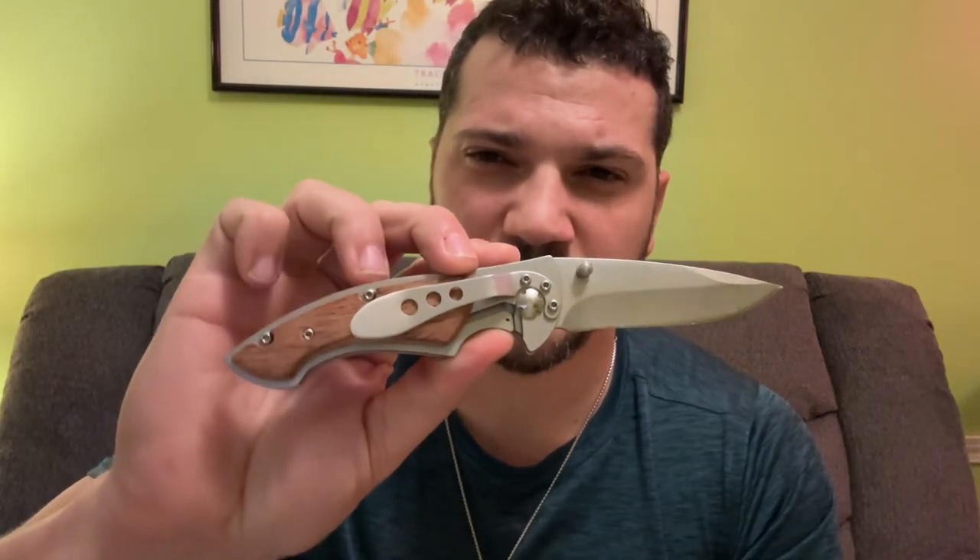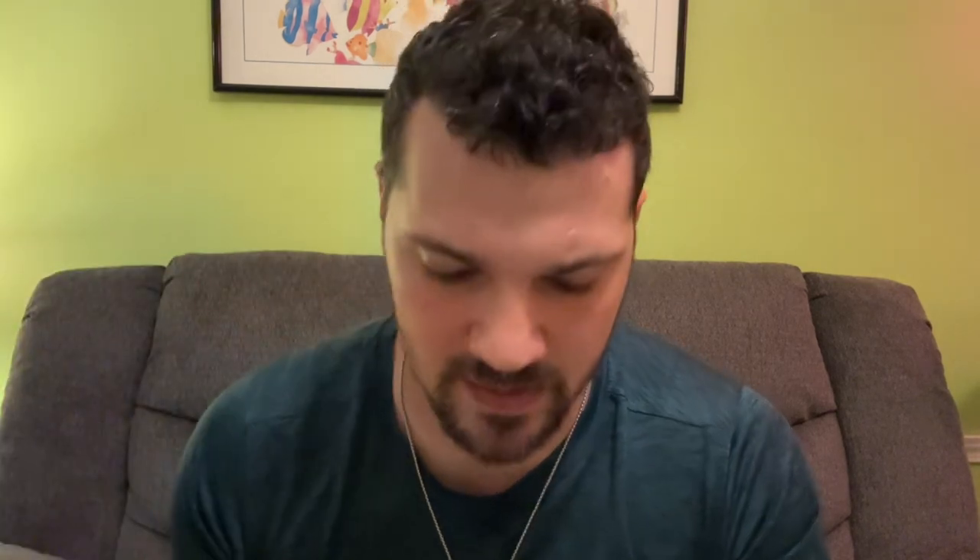Isn't she pretty? God dang, she's pretty. In the beginning I didn't think I was going to like this knife, but it grew on me hyper fast. Originally I didn't like it because the clip was hyper strong, but I used it a couple times and now it's easy to put on and off. She just looks good. And she's sharp.